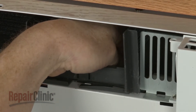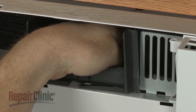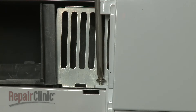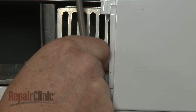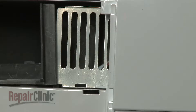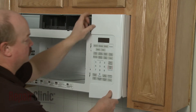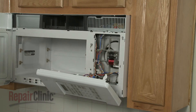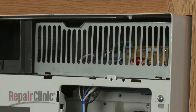Unthread the light bulb. Because silicone has been applied to the bulb to secure it for shipping, this may require some effort. Next, remove the screw on the left securing the control panel and loosen the screw behind the panel. Lift the panel up and pull it forward to detach. You can now fully remove the screws securing the access grill and pull the grill off.